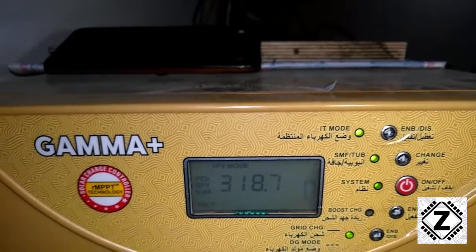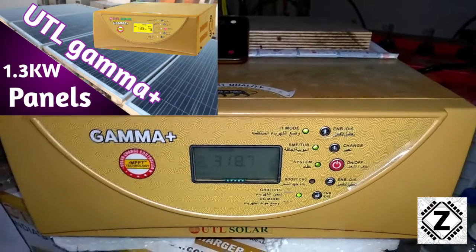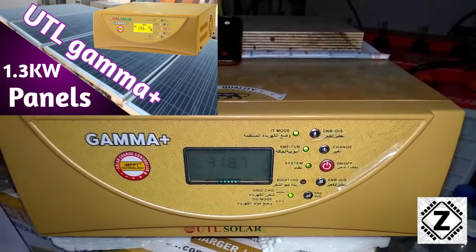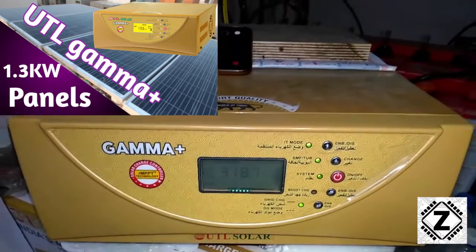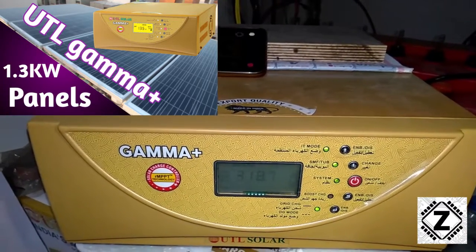This UTL Gamma Plus supports 1000 watts of solar panels, but I have this unit installed with 1.3 kilowatts worth of solar panels. So we will also get to verify whether those extra 300 watts worth of solar panels did any good in cloudy weather conditions.